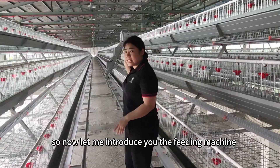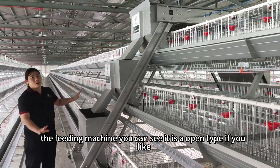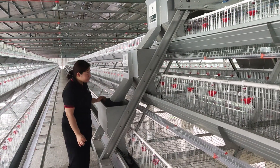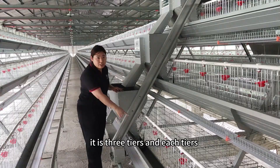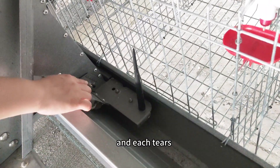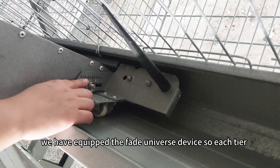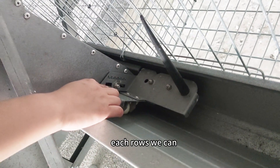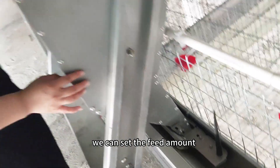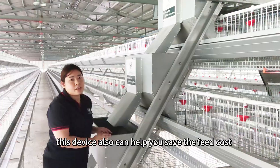Now let me introduce you to the feeding machine. The feeding machine, you can see it is an open type. If you like, we also can make it closed. It is three tiers, and for each tier we have an encrypted feed-even device. So each tier, each row, we can set up the same amount of feed for the chickens. We can set the feed amount according to the chicken age, and this device can also help you save feed costs.